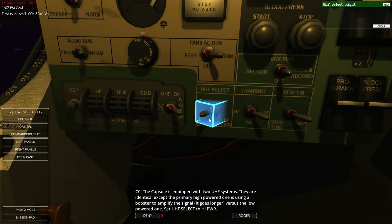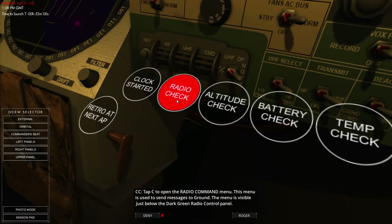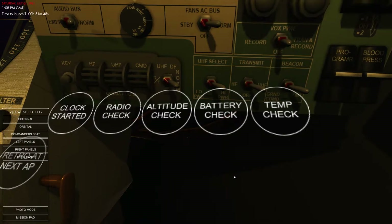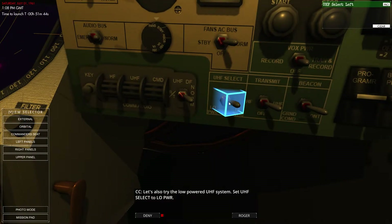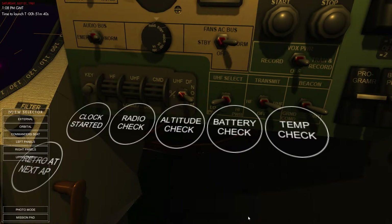We've got two systems: low and high power. High power obviously amplifies the signal to go a longer range, while low power is short range. We're going to switch to high power. Press C to open the radio command menu and we can do a radio check. Radio 5x5 — done. We can also do that on the low power setting and we're going to do the exact same thing again.